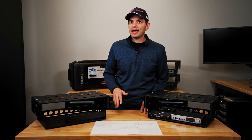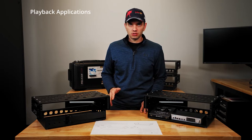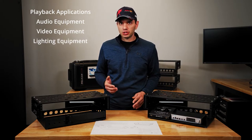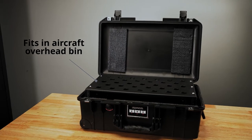Now while we designed this with playback applications in mind, it can be configured to host a variety of solutions for audio, video, lighting, and really any other mobile production need where you want to carry this product on the plane with you, as opposed to having it as checked luggage.